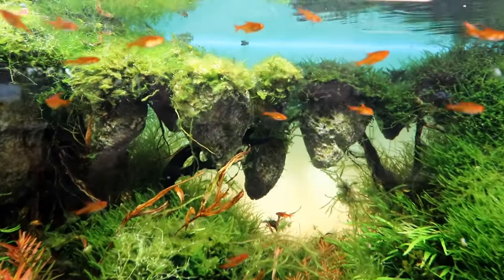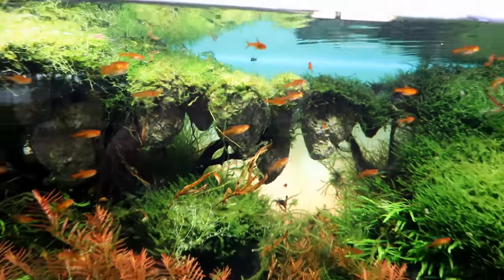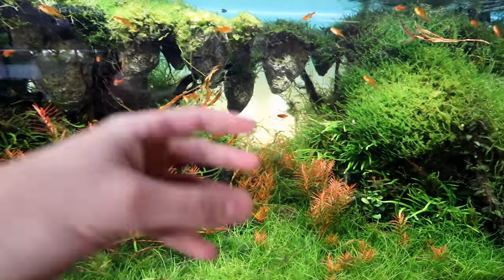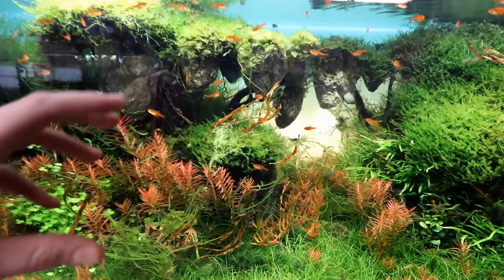Just yesterday I came in and tried to tidy things up a little bit. We're going to talk all about this aquarium but as you probably noticed there's a little bit of trimmings and plant leaves from a plant I want to show you in a second.